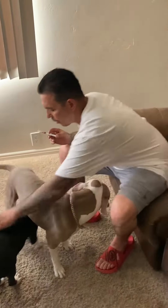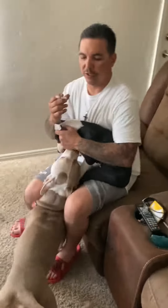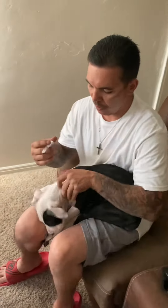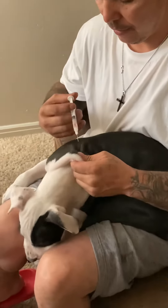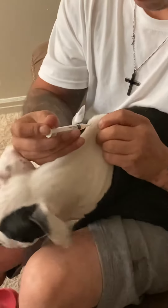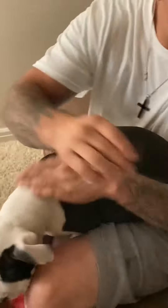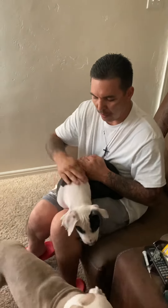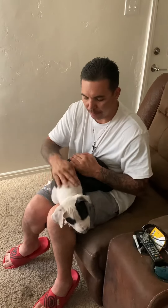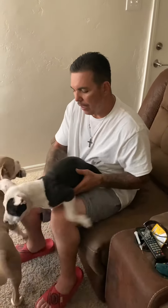Then you take her scruff, and this is what the tough part is. So you take the back right here and you just stick it right there, and you pull it out. Then you just rub it in. She didn't even feel a thing. And that's it — that's how you give it a shot.